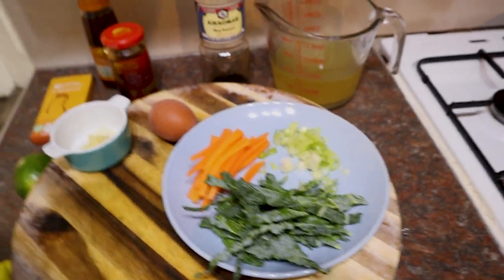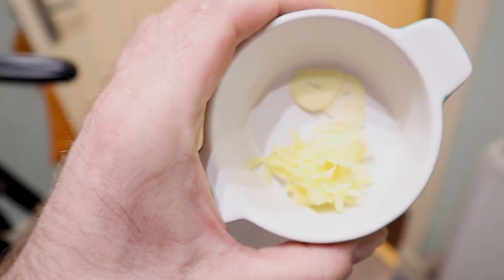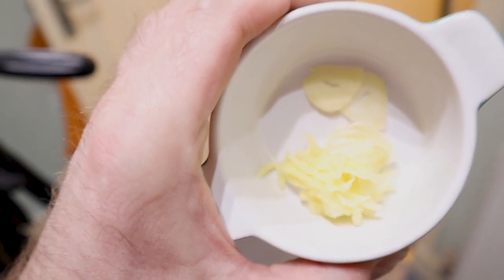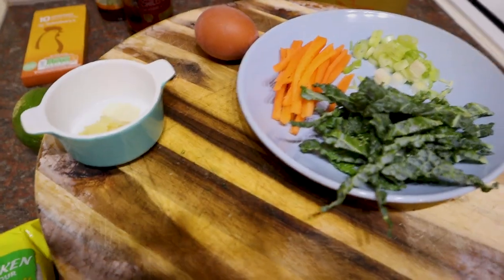Everything's ready to go. Egg's done. Garlic and ginger's sliced — I love ginger and garlic, so I've put quite a bit in mine. If you want less, just tone it down, just half it. It's your dinner. Got veggies there as well, nice and finely sliced. Stock, sauces — we're ready to go.